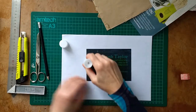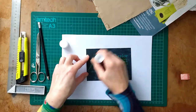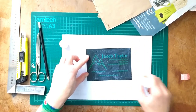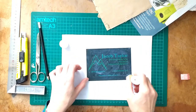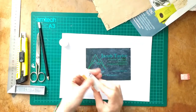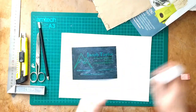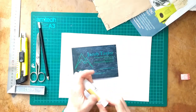All I'm doing is just covering the whole area with glue, making sure that it's really covered and also goes around the edges. Sometimes if you're not quite sure you can hold it against the light, and then you'll notice any little bits that you might have missed.